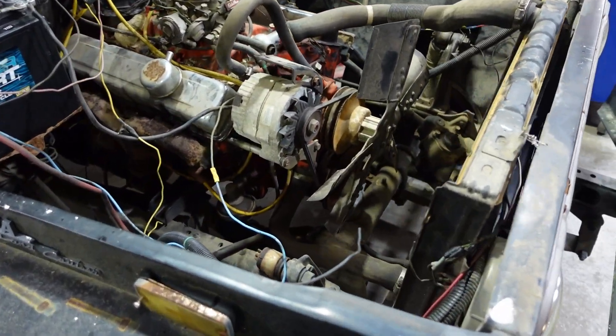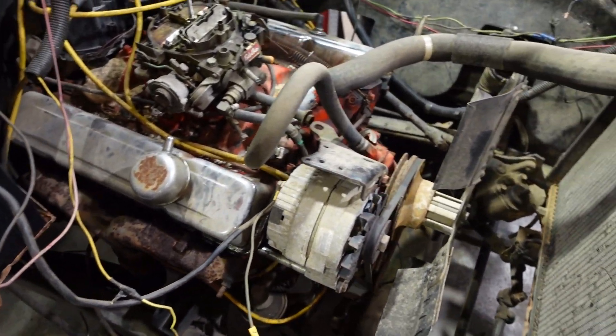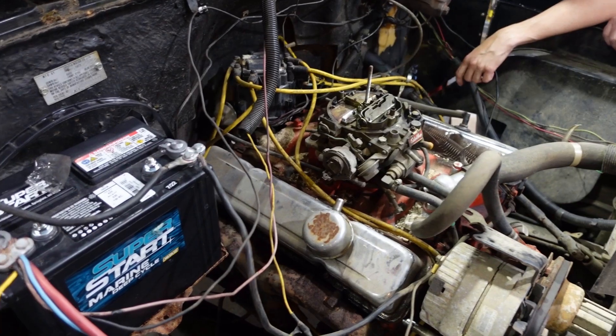Other than that, not much to it. You can see where the power steering pump would be — it doesn't have one. No air conditioning either. No smog pump. That would be problematic in California I guess.